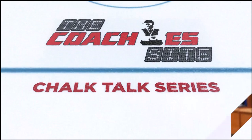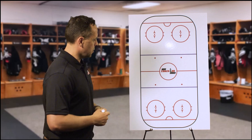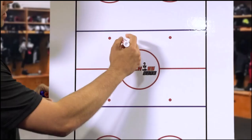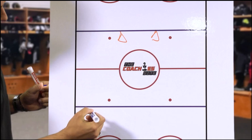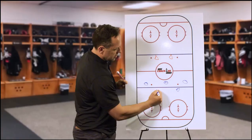I'm going to start by showing and explaining the drill the way we did it in the past. You're going to use three-quarters of the ice. You're always going to start with two D here — I'm going to mark them in red. Then you've got all three forwards and the two D here. The rest of the team, they're just going to stand here and wait.